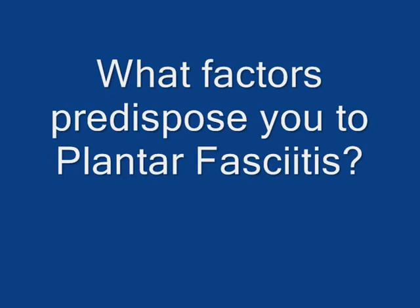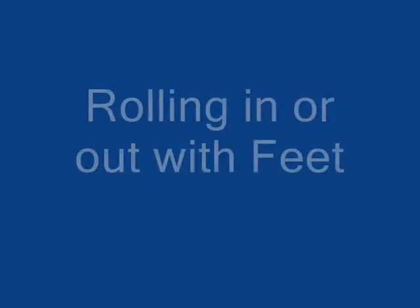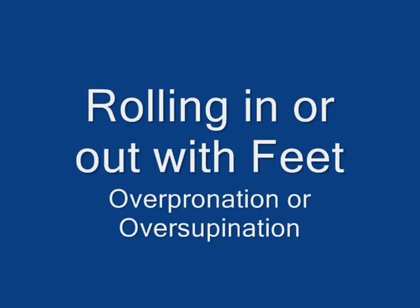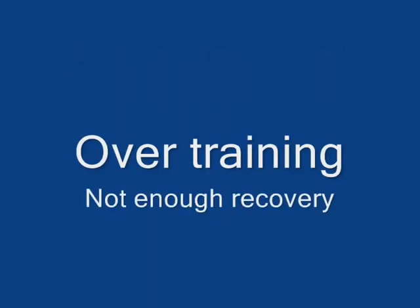Some of the main predispositions to getting plantar fasciitis are tight calves, rolling in or out of your feet, poor footwear, spending a lot of time on your feet, and overtraining without enough recovery time.